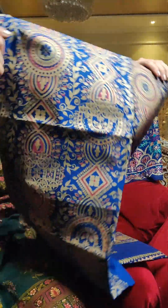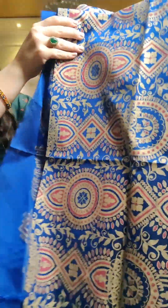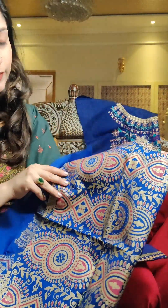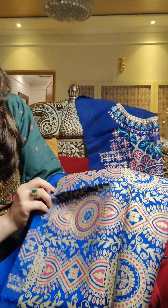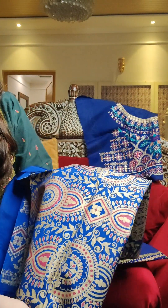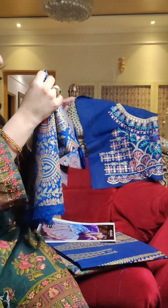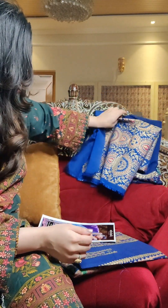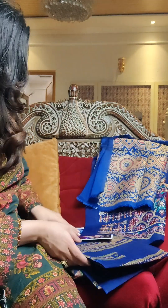Moving on to the back of the blouse and the sleeves. For the sleeves or back, you can get a printed fabric for the back. There's a hint of pink in this as well. It's a really pretty color and the print has a very metallic sort of feel — like block print. I really like this for the sleeves and back, because the front is all embroidery on a solid base, so the print blends in really nicely.